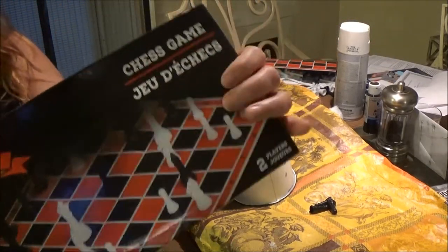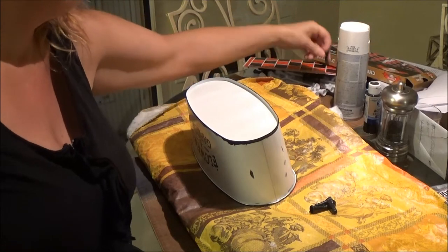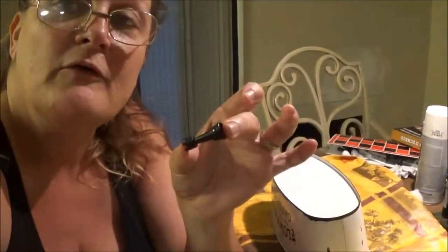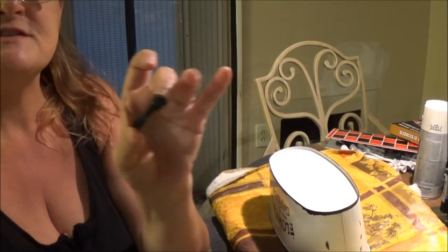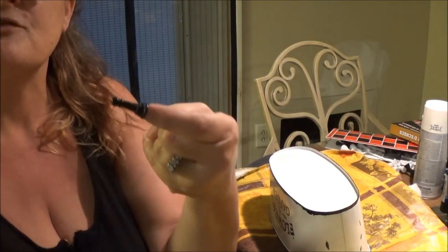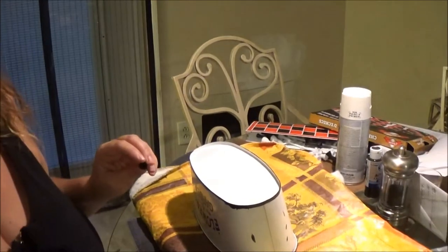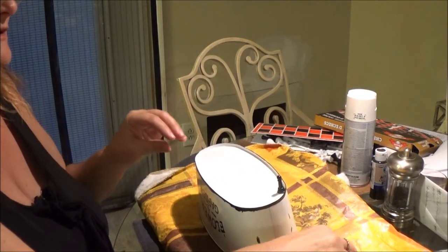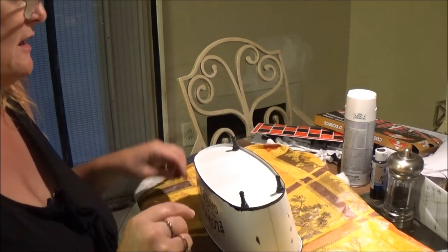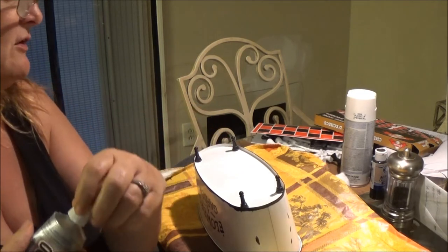In my earlier segment I said I went to Dollar Tree and got the chess game and was going to use these pieces for the legs. But a viewer suggested I could use these other ones — and I had the right amount, I need four of them. The other pieces only had two so I'm going to use these ones and stick them in the corners of the bottom.